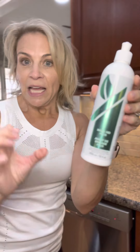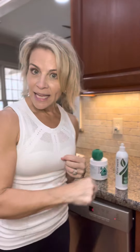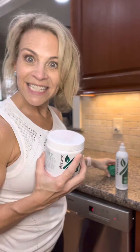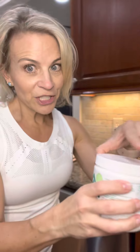The rinse aid is what's going to get the water spots and hard spots off of your glasses and dishes, just by putting this in where your rinse aid would normally go — which normally has lots of chemicals. This is a magnet ball — it's been in my dishwasher for over six years. It softens the water and enables you to use less dishwashing detergent or powder.